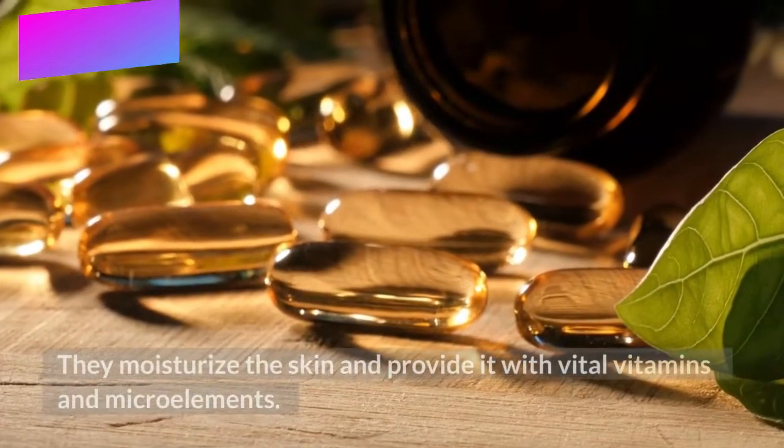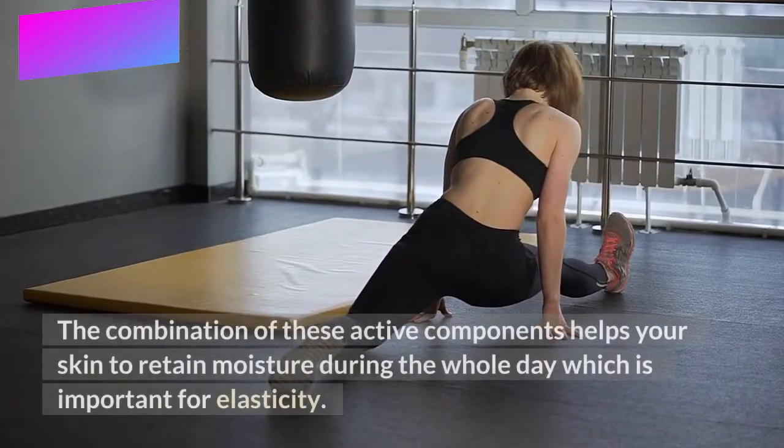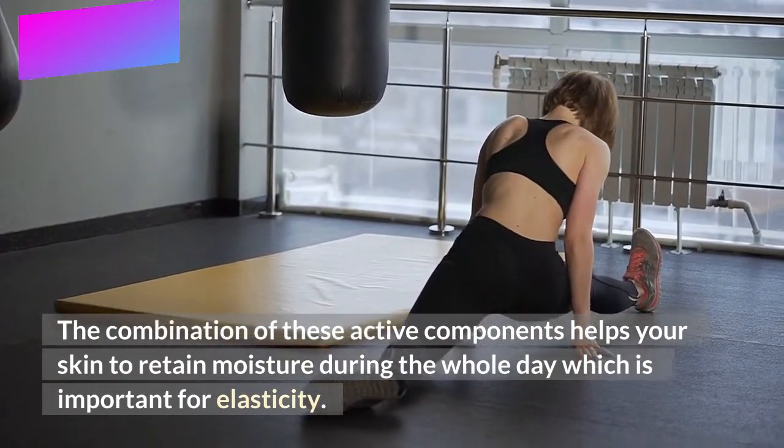They moisturize the skin and provide it with vital vitamins and microelements. The combination of these active components helps your skin to retain moisture during the whole day, which is important for elasticity.